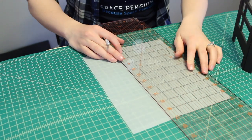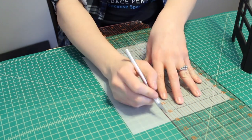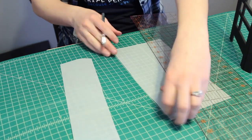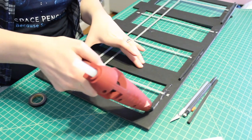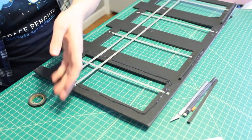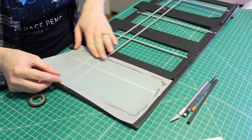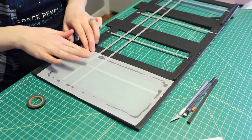I cut some white vellum into five and a half by ten and a half inch strips, but vellum comes in all different colors and patterns so choose what works best for your event. I took a hot glue gun and put a bead of glue all the way around each panel, then grabbed the vellum and laid it on securely. It doesn't have to be super perfect because there's a lot of overhang — just make sure you don't get it on the score cut because it won't fold very nicely. Repeat this on all four panels.